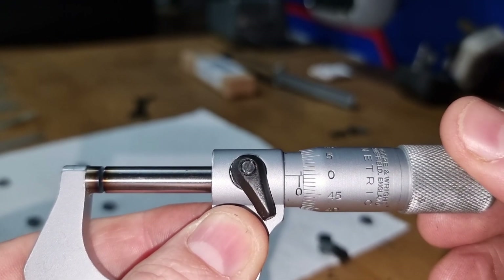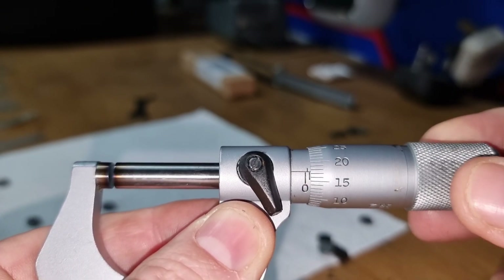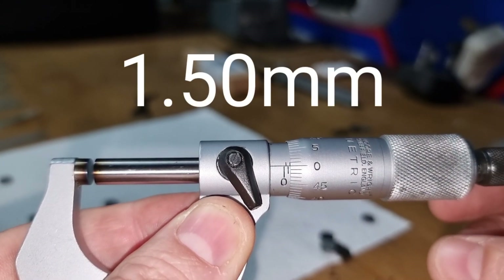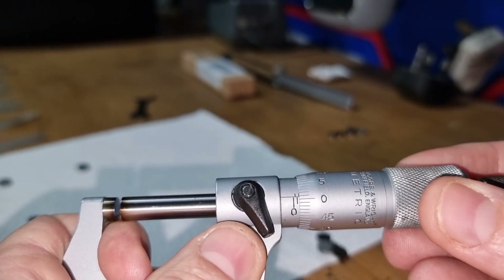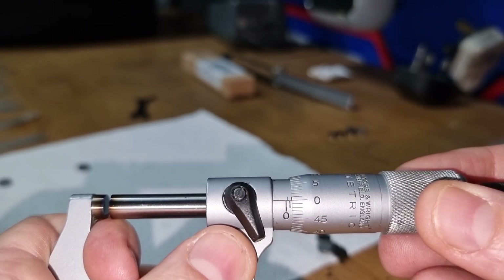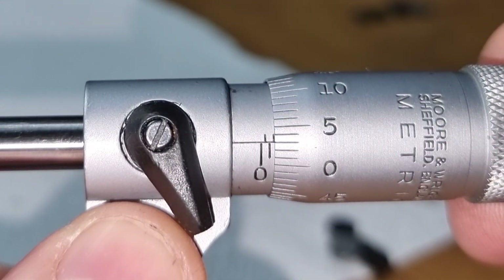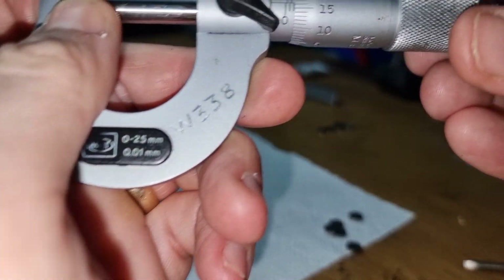Continuing on: fifty-five, sixty, sixty-five, seventy, seventy-five, eighty, eighty-five, ninety, ninety-five, one hundred — that's one full millimeter. So going to one point five: we go fifty-five, ten, fifteen, twenty, twenty-five, thirty, thirty-five, forty, forty-five, fifty — bang on, that's 1.5. Now for a reading in between, say 1.54: one point five, then five, one, two, three, four — you'll see that reading there.